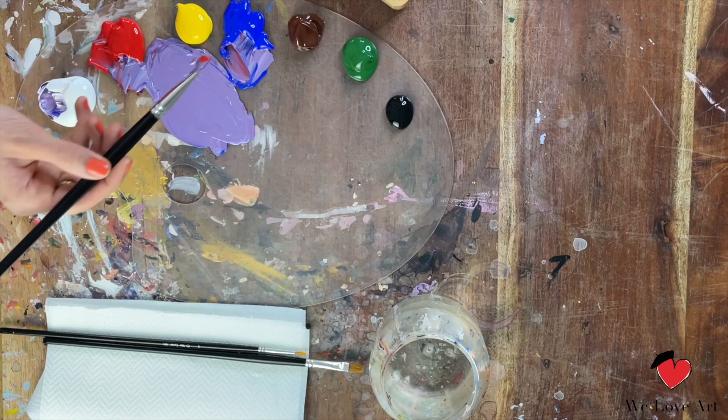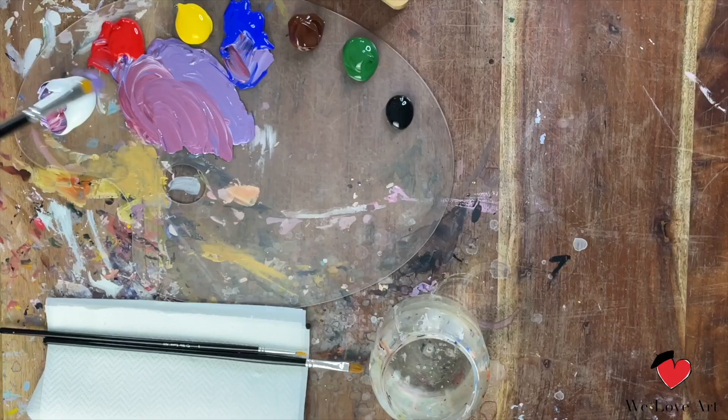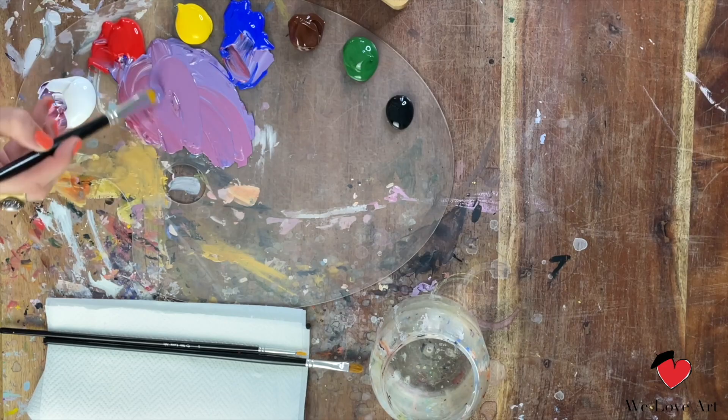Now I'm gonna go towards more of a red-purple color. I'm gonna mix again blue and red together but this time I add in more red. Definitely experiment with whatever color you would envision for your beautiful night sky.